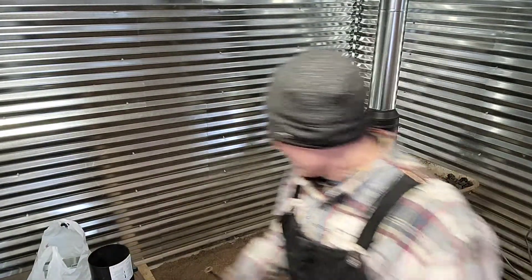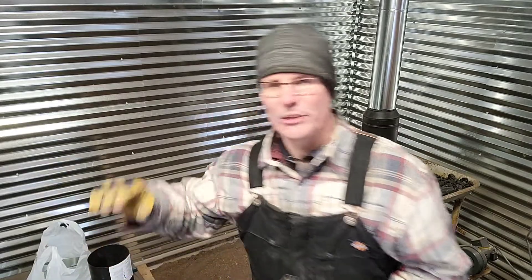Long story short, we changed our plan. We took the hood down and decided to bring our pipe all the way down to the forge. We're doing what's called a side draw. I'm going to light that now and we'll see if we can get this thing going.